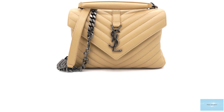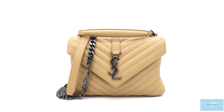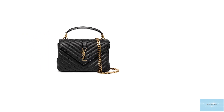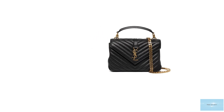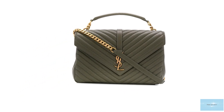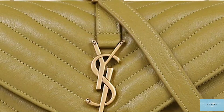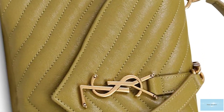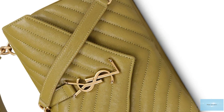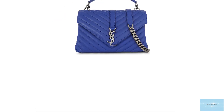The Saint Laurent college bag features a pointed envelope style triangle flap with a magnetic snap stud button closure mechanism underneath. It is adorned with the signature interlocking tri-letter YSL monogram initial metal hardware logo plaque, in either an optional brushed gold or brushed silver, on the front flap attached to a leather strap as the eye-catching main ornament piece. The college bag comes with a detachable chain shoulder strap with a leather pad at the top for comfortable wearing, with the hardware matching the YSL monogram hardware.